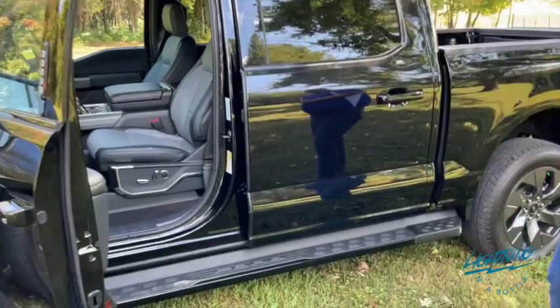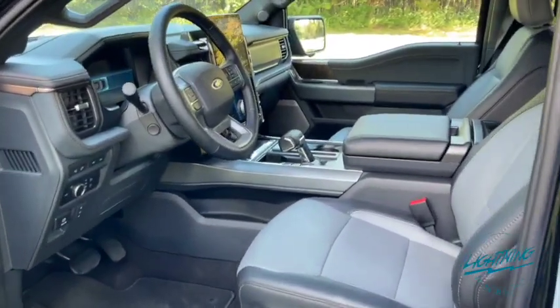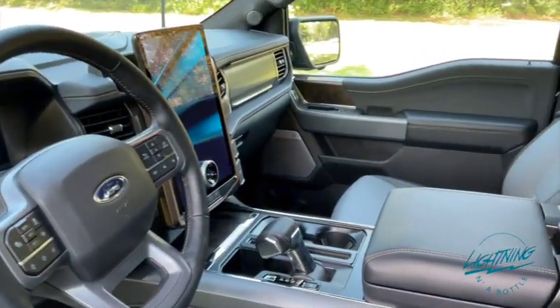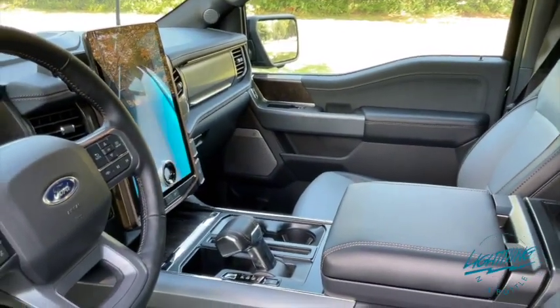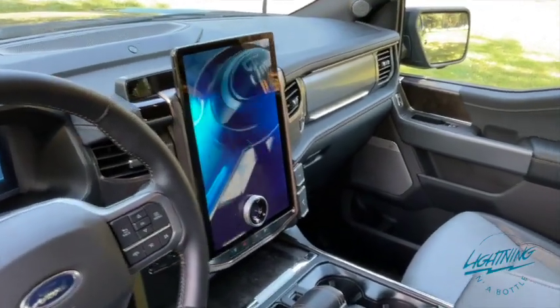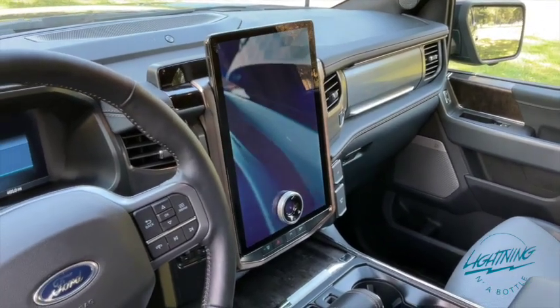The inside of the vehicle is the exact same size as a regular F-150 — you're not losing anything going to an electric vehicle on this. It has tons of features. This one is fully loaded, so you get your heated and cooled seats and the giant touchscreen. Everything on it is power, and this one even has a heated second row as well.